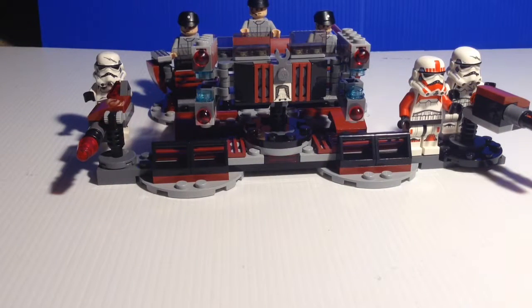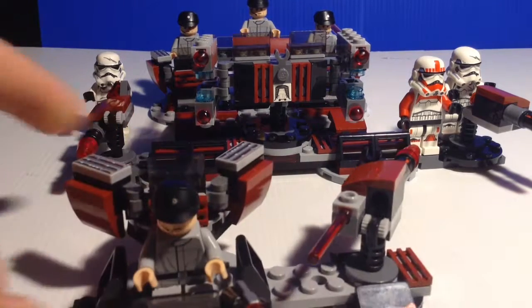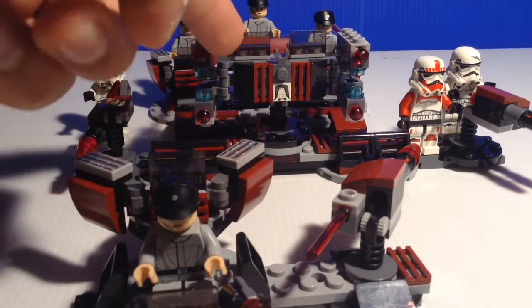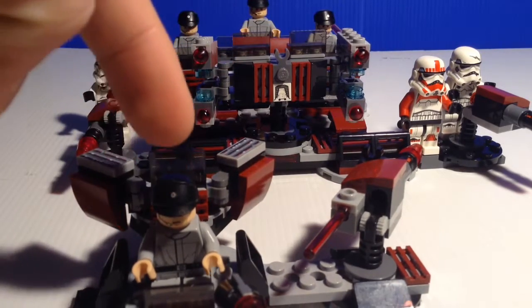Hey guys, this is LEGO 7163 and today I've got an alternative build of LEGO 75134. So this is 75134, but this is four times of this set.